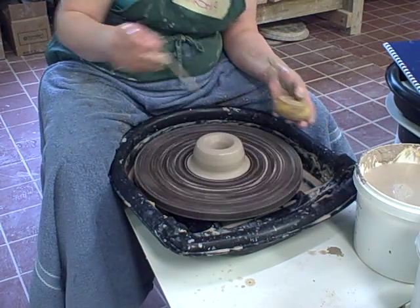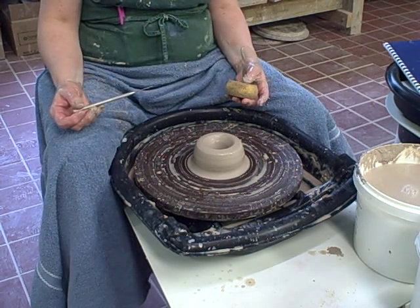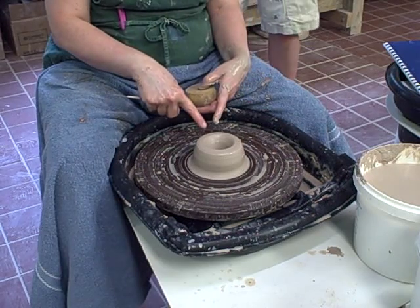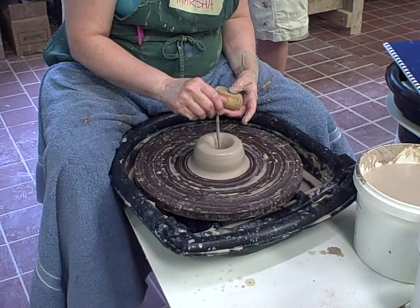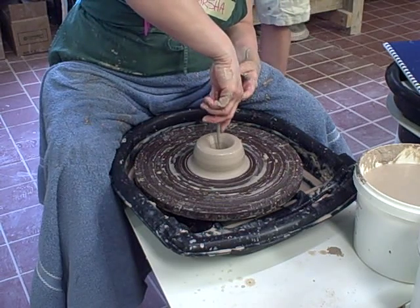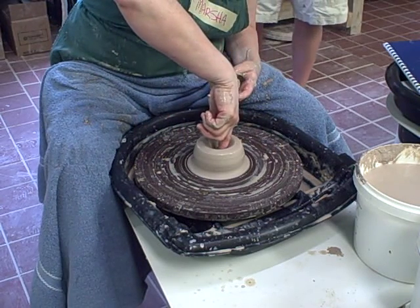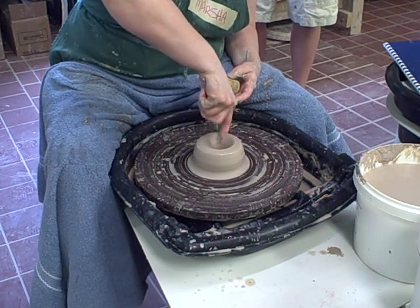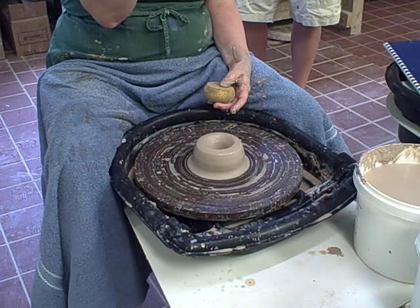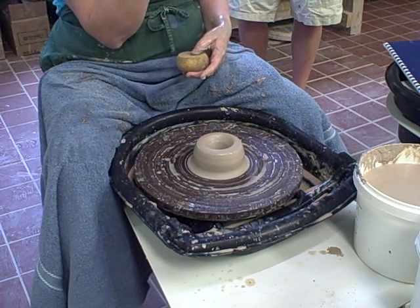Once I have opened in, and you may want to come around here so you can actually look inside for the next couple of steps at what I'm doing. I've opened in, so it leaves a comb shape in there. Now I'm going to use my pin tool — I can push it right through the bottom of the pot and let it stand there. It's gone through the bottom of the pot to the wheel head. Now I'm going to run my finger down that needle tool and pick it up, and now I have my measurement for the thickness of the floor.